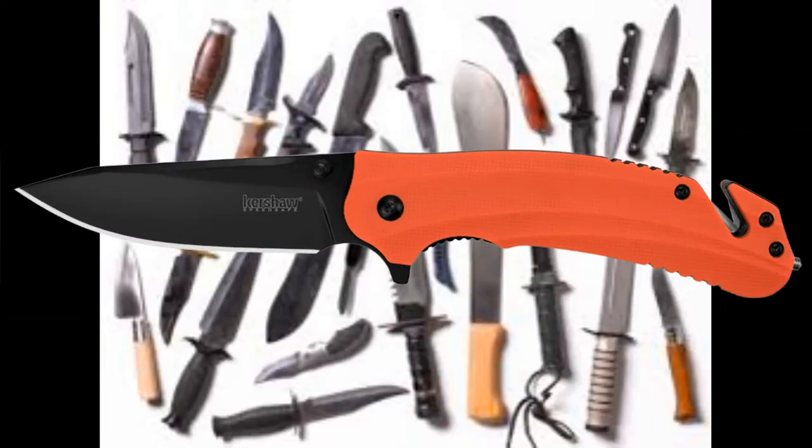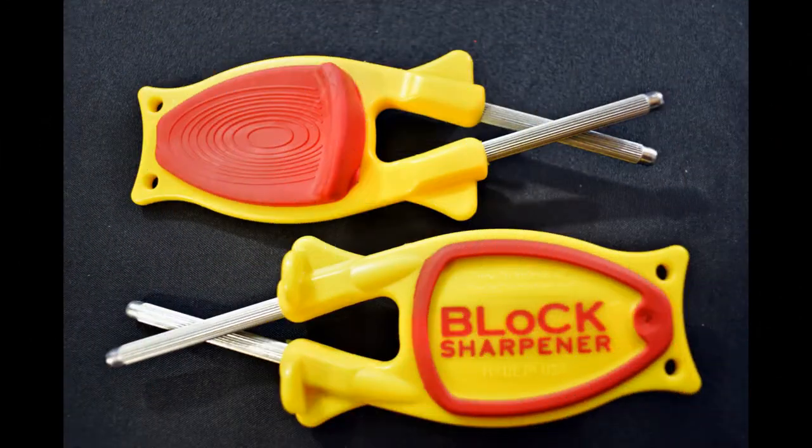The Block Knife Sharpener is great for fillet knives, kitchen knives, pocket knives, everyday work tools, and more. A dull blade is actually more dangerous than one that's sharp. Stay safe with the Block Knife Sharpeners.